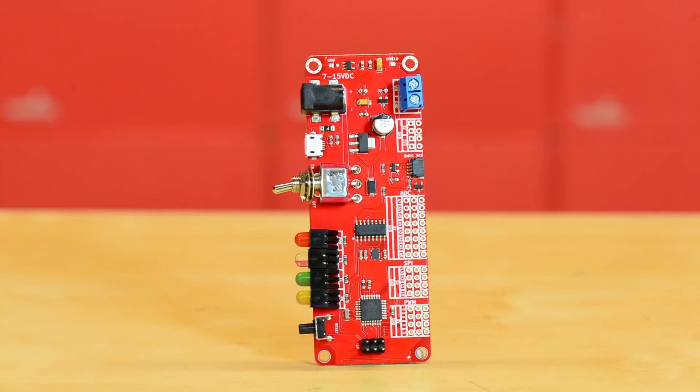With the SparkFun Redboard Edge we have managed to include everything user-facing on one side of the board with everything project-facing on the other. At the top of the user-facing side you'll find a typical 2.1 millimeter barrel jack connector that has been used on the original SparkFun Redboard since its conception.